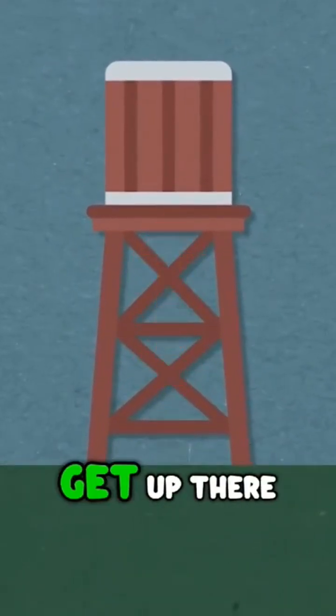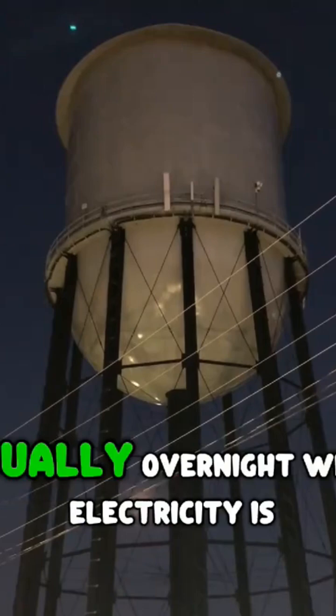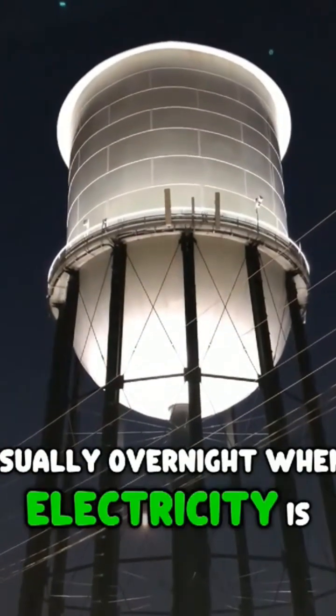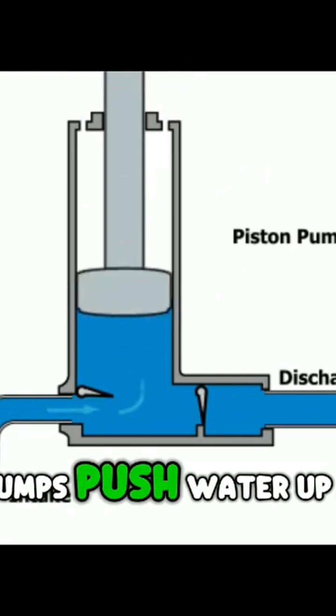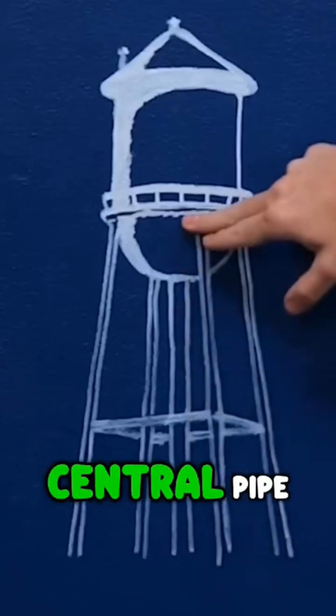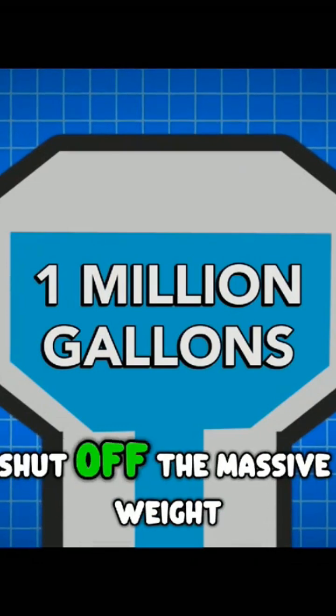So how does the water get up there? During low-demand hours — usually overnight when electricity is cheaper — pumps push water up a central pipe to fill the giant tank. Once it's full, the pumps shut off.